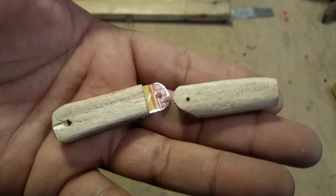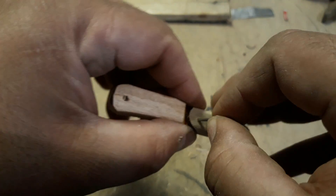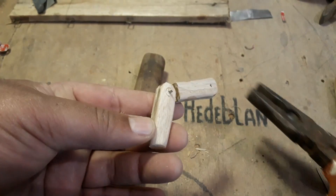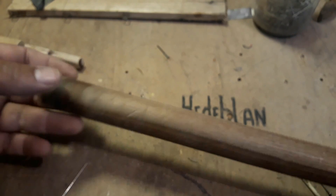Faz um furinho do trem. Você já tá entendendo? É um joelhinho, o bichinho dói pra lá, pra cá. Pega um preguinho e bate com muita calma para não rachar o trem. Corta o excesso — um parafusinho qualquer, um preguinho — pega o alicate e corta. O trem já tá dobrando!